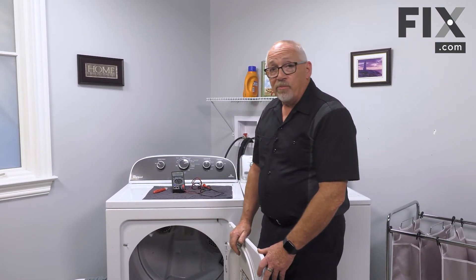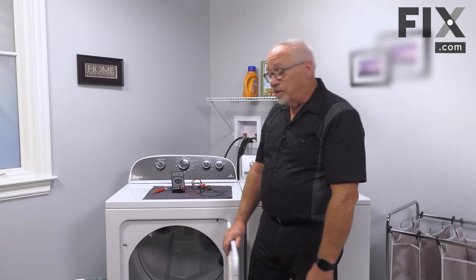This one's intact — that drum is stiff to turn, so I know that's good. So if you know it's not the belt because that drum is a little hard to turn, that's great. There are some other devices inside that can stop the dryer from running.